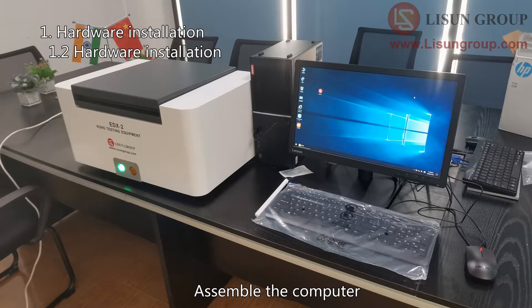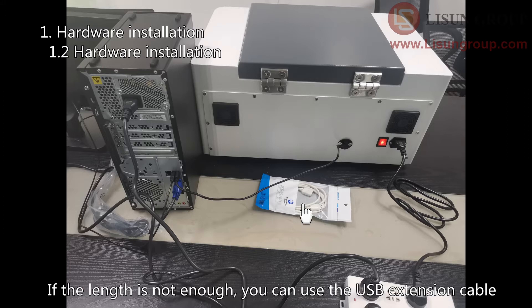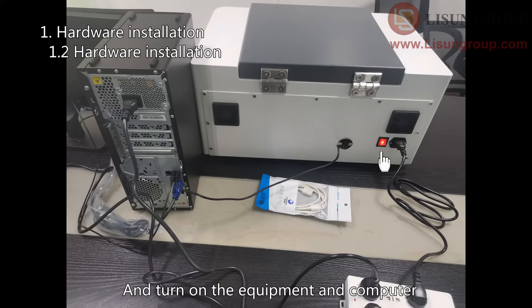Assemble the computer. Connect the USB cable on the back of the equipment to the computer. If the length is not enough, you can use the USB extension cable. Connect the power cords to the 220V 50Hz power supply, and turn on the equipment and computer.